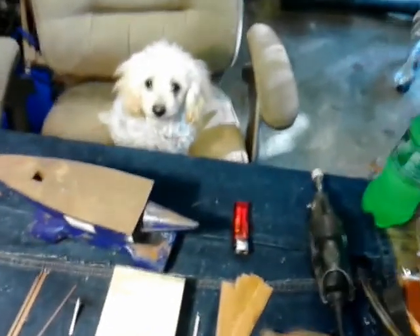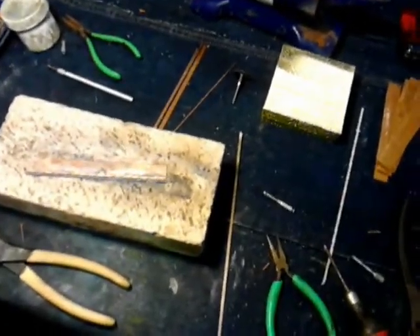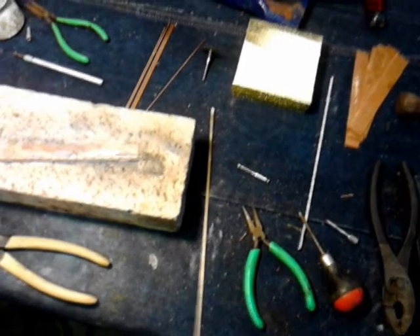What are you doing Jesper? Are you hanging out here with Daddy? Hey guys. Just hanging out in the shop today working on a few things. Well I got kind of bored and I wanted to do something different, so I took a little break.